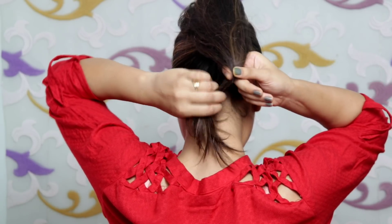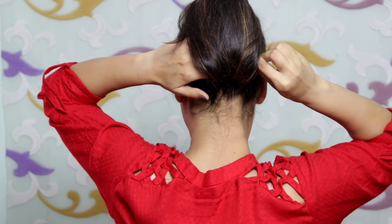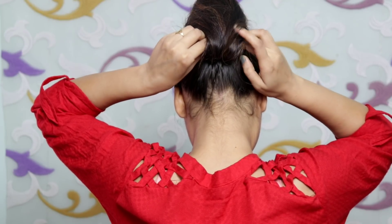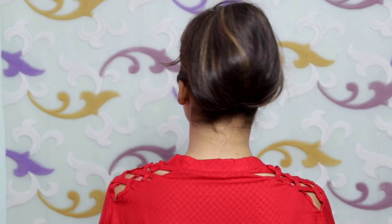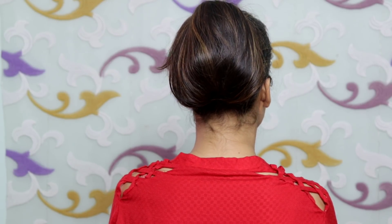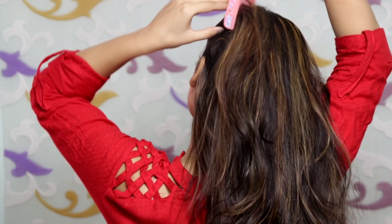You have to cover the clutcher and take the side of the clutcher, then secure it. You will need to use maximum 2 clutchers, and then add some flips. This is how the hairstyle will look when it is complete.